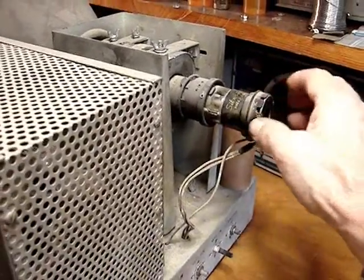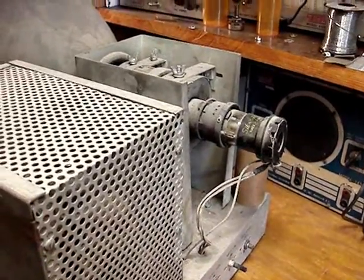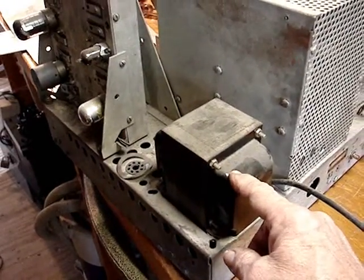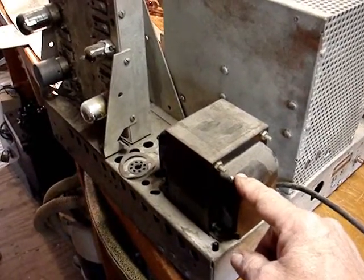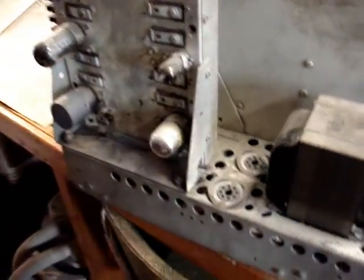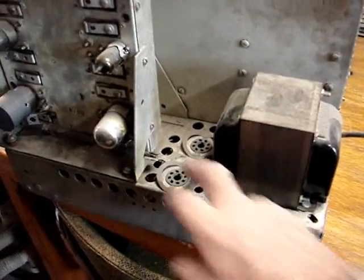The base of the tube is quite loose, and that's one of the things I wanted to determine. Now that I got the chassis out, I see that this is not the original power transformer, and that's an issue. The other issue I see is there are no 5U4 rectifiers, and it's supposed to be two.